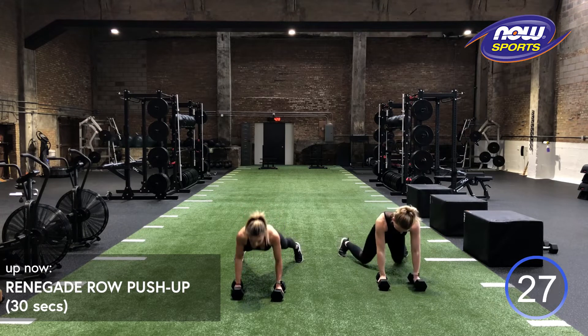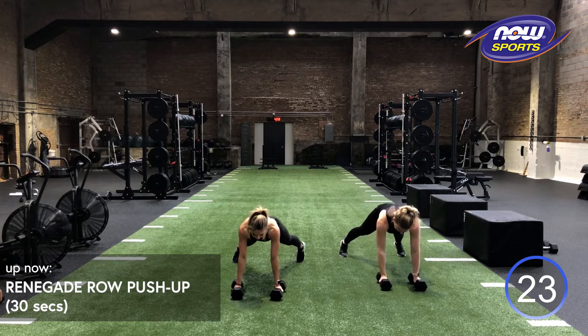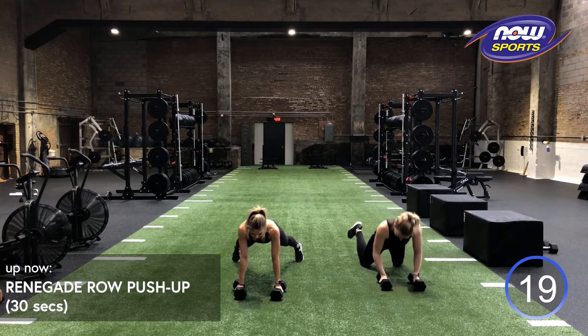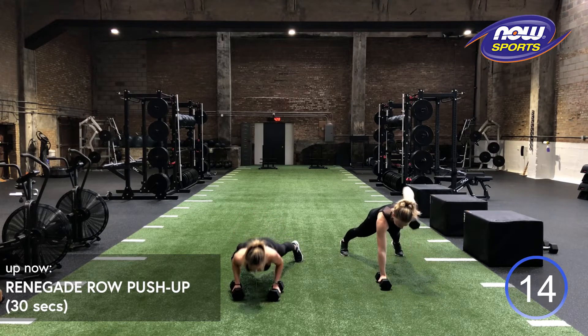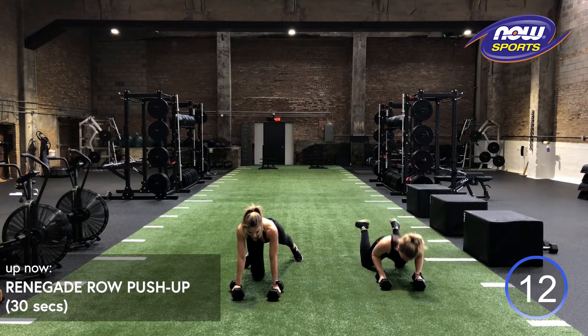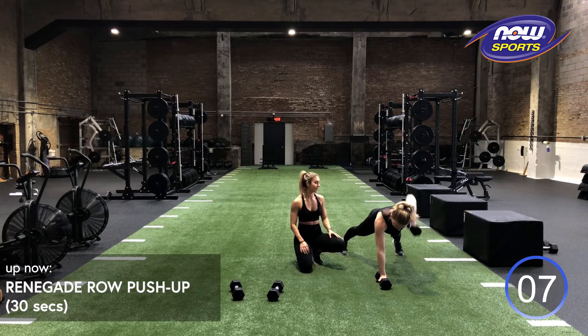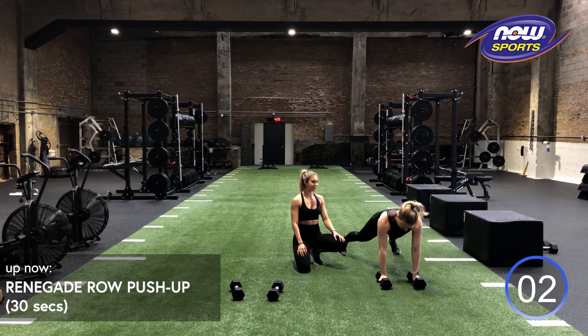This is great arm work and core work at the same time. So let's check Gina. What Gina's doing here is perfect. Her hips are in line with her shoulders the whole time, keeping her core connected. Gina, you got one more. We got three, two, one.